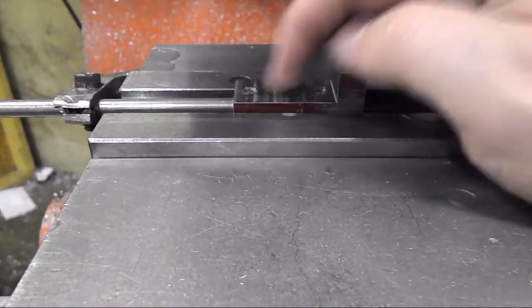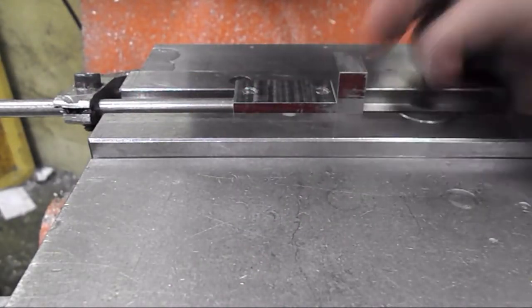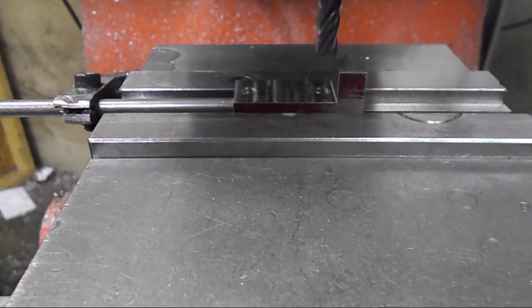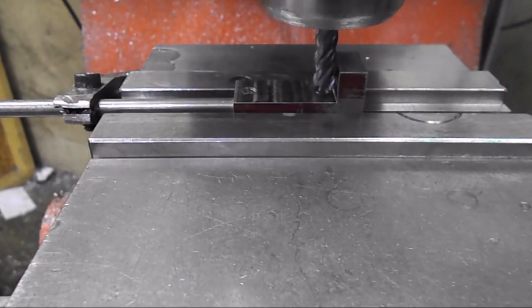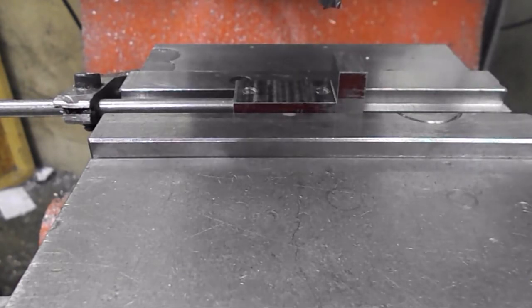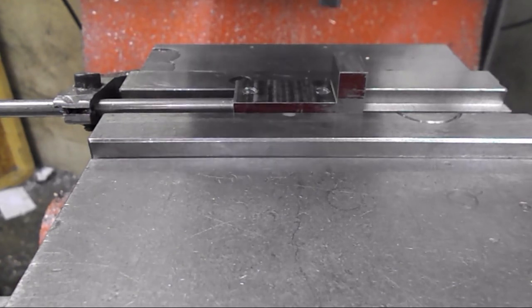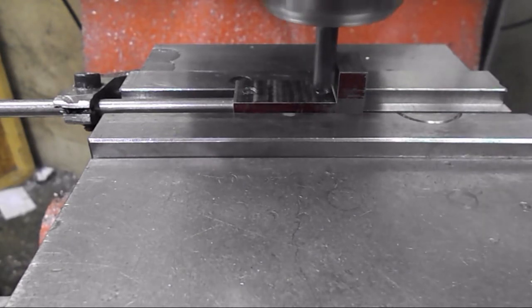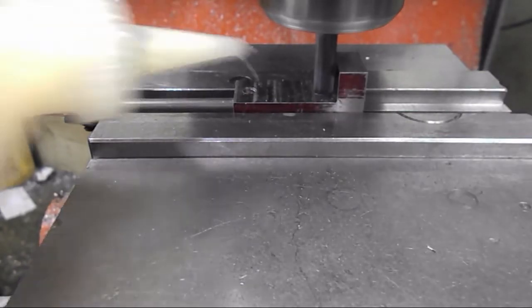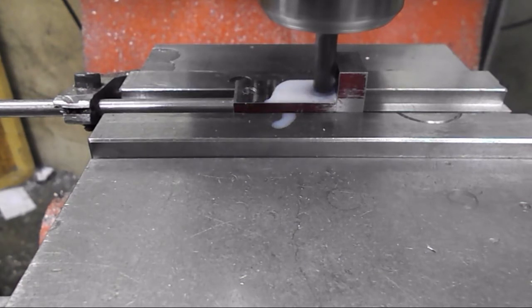I'm going to put the larger slot in here — it's a 5/16 diameter slot. What I'll do is bring my quill down and touch off. I already have my Z height set to zero, so I'll just come and touch the face and then move down. I'm going 190 deep. So there I'm touching, then I'll just feed down and plunge into it until I get to 190.